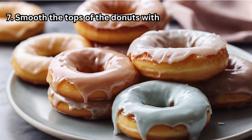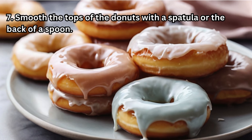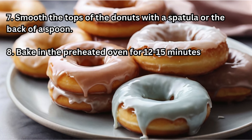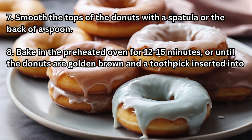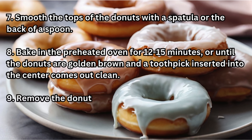Step 7 — Smooth the tops of the doughnuts with a spatula or the back of a spoon. Step 8 — Bake in the preheated oven for 12–15 minutes, or until the doughnuts are golden brown and a toothpick inserted into the center comes out clean.